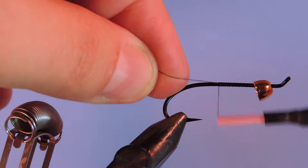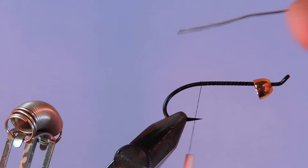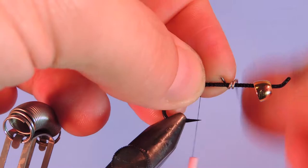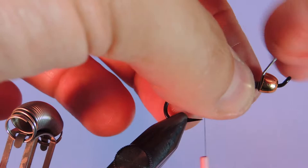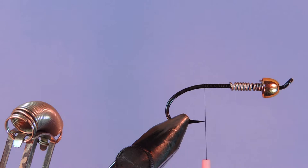I'm just going to put a little bit of thread down on the hook shank here. If you want, you can add a little bit of extra weight with some lead just in behind the cone. I'm going to add 10 wraps on here, then just push that down to make sure it's in place.